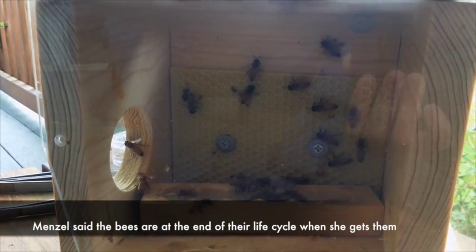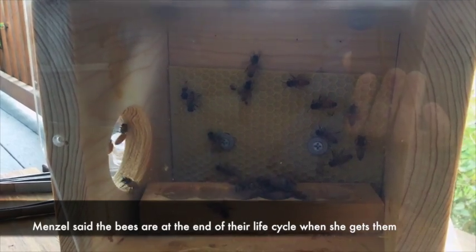They know which set of bees are towards the end of their life cycle. The worker bees, they have months to live — that's their span.